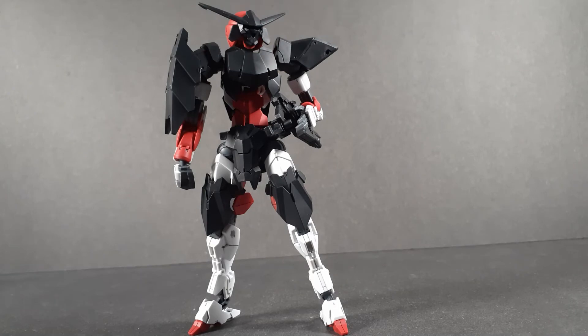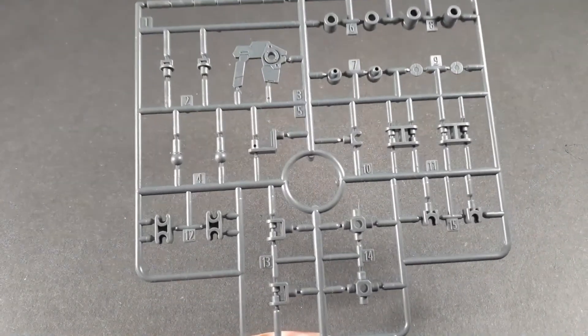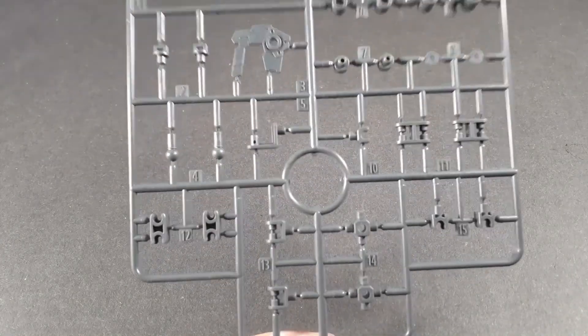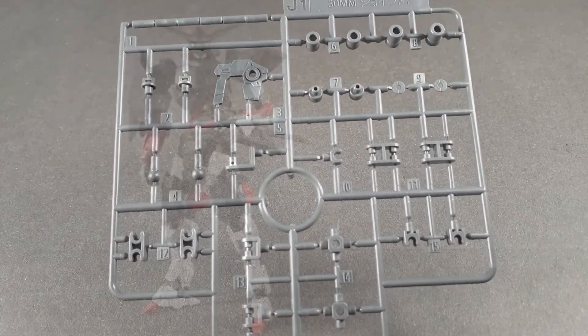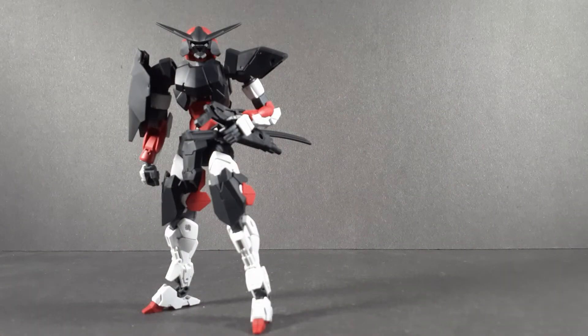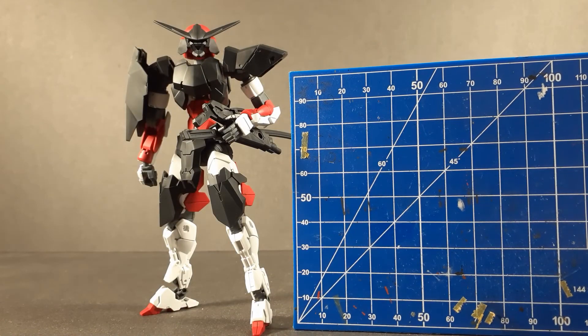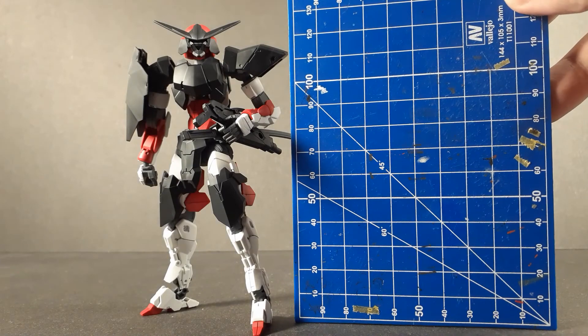This is, without a doubt, the best looking 30 Minute Missions kit yet. This thing looks amazing and is really my aesthetic. This is the first production run, which also comes with a bonus runner of joint parts. I don't really want to cut these off the runner, and I'm not sure how much I would use them personally, but I really hope they sell this on its own at some point because these are really, really useful parts. For a quick size comparison, the Spinatio is actually taller than the previous 30 Minute Missions kits — about the same size as the average high-grade Gundam — so all the mass kind of went vertically this time.